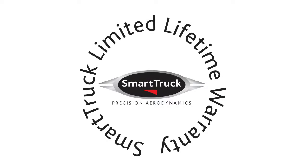We at Smart Truck design every product to perform under extreme load concentrations and worst-case scenarios. Our limited lifetime warranty is a reflection of the durability and safety factors built into every Smart Truck product.